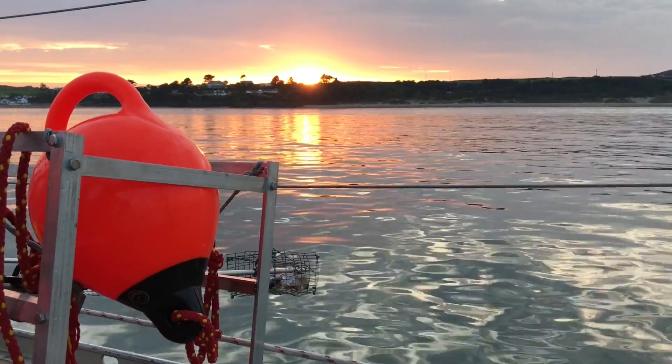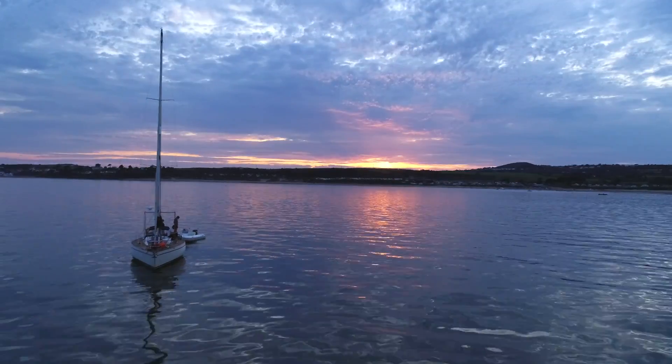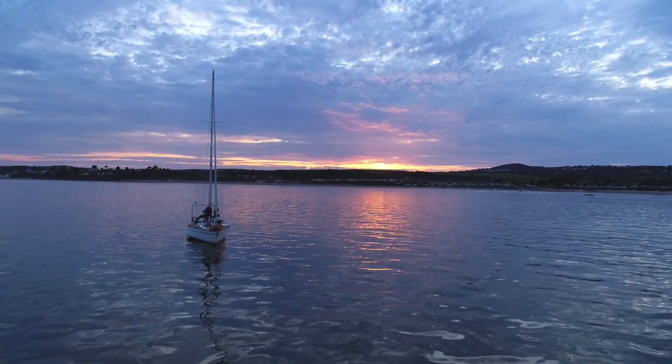The cameras will be deployed day and night, because angel sharks tend to be more active at night, but also during the day to see if we can pick them up that way too.